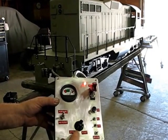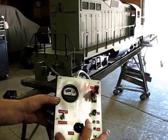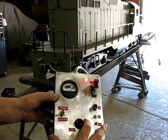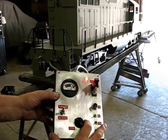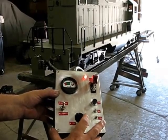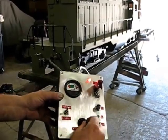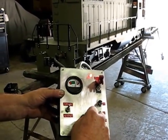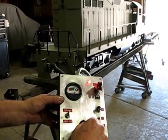Start the locomotive moving by turning this throttle here slightly, and you'll notice that as it starts to move, the sound system picks up — it senses the speed. As you increase the speed, the locomotive engine sounds increase accordingly.